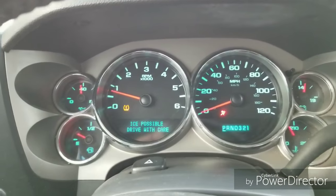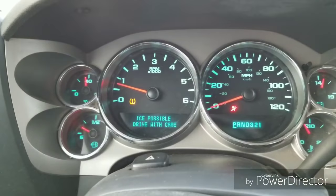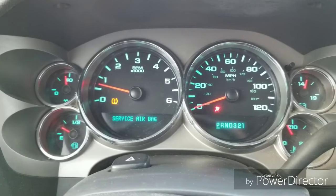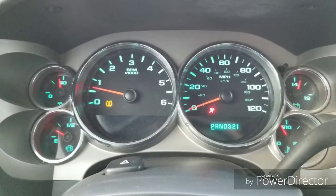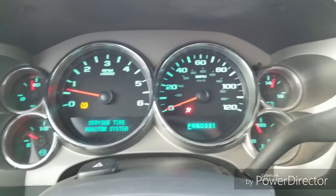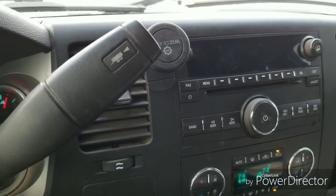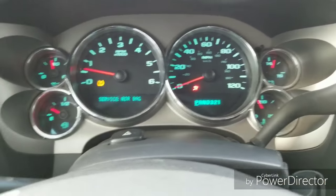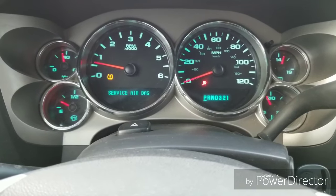Sometimes the blinker will blink for a while and then go to steady, but sometimes it doesn't come on at all and it's just normal. Same with the stereo — sometimes it comes on as if nothing happened. Any recommendations would be great. I'm probably going to bring it to the Chevy dealer today.